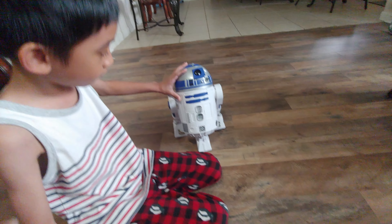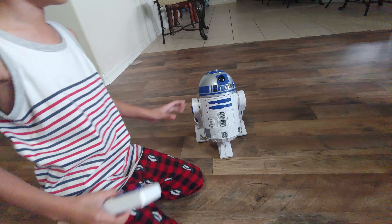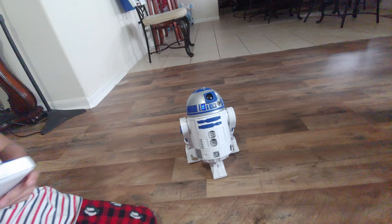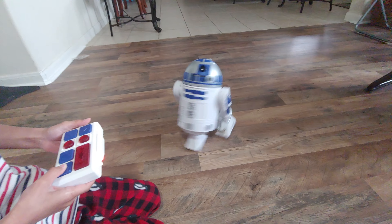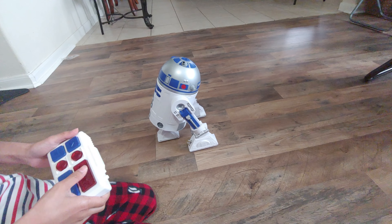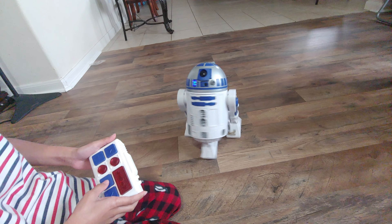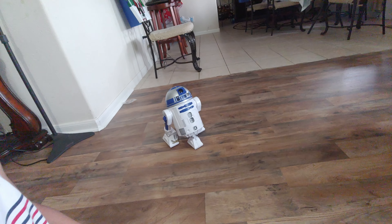Okay, run it. It's fine, go. Backwards. Sound, talk. Back. Okay, just drive it.